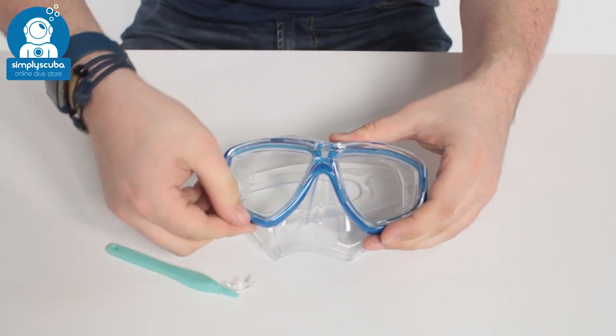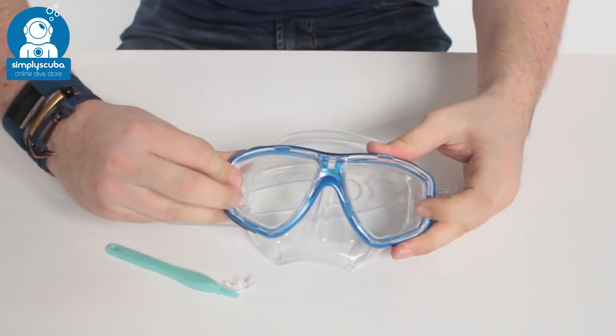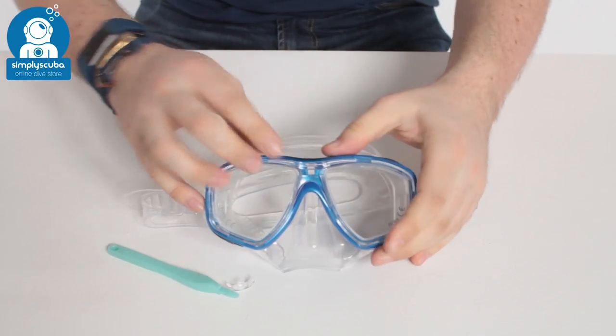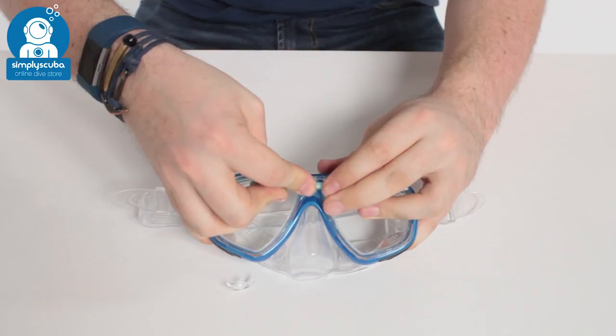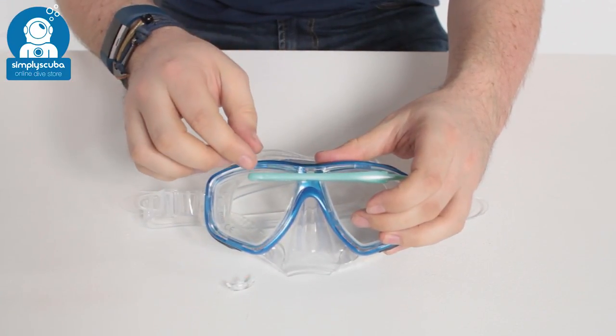Down at the bottom there's a little clip on the other side — do that up either side of the mask, get that in position, and then up here at the top. A handy part of that lens tool is that the shaft just fits in the center and that just adds that space so the spacer can get put back into position.